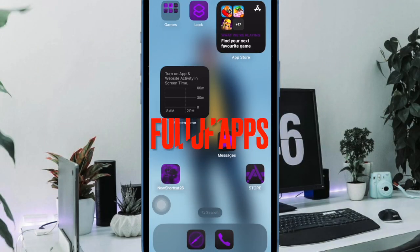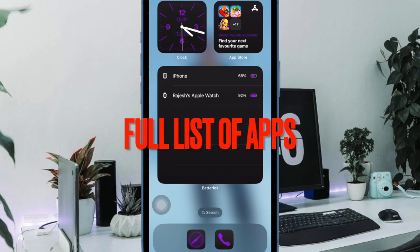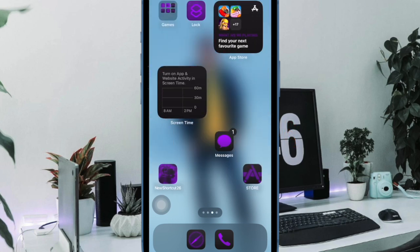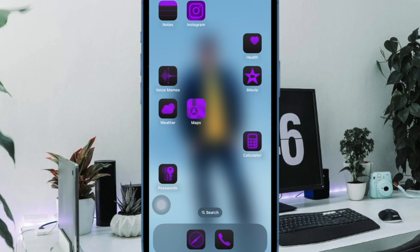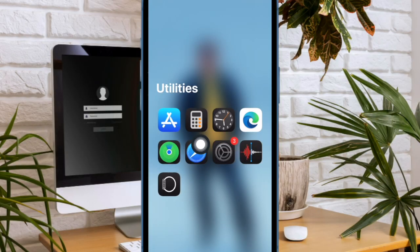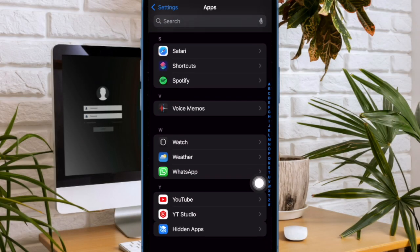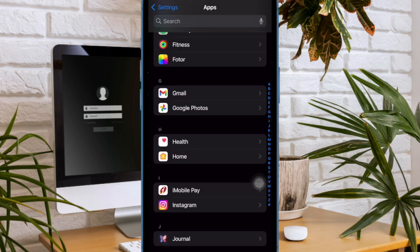Next up, I would like to talk about the ability to quickly access the full list of installed apps on your device. In iOS 18, Apple has added a dedicated section for apps that you can find in the Settings app — choose Apps located at the bottom of the screen — thereby allowing you to easily search and manage apps with better control on your iOS device.